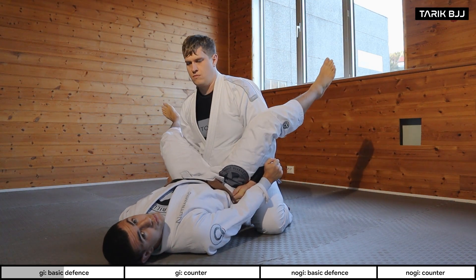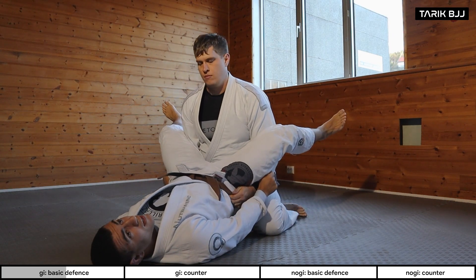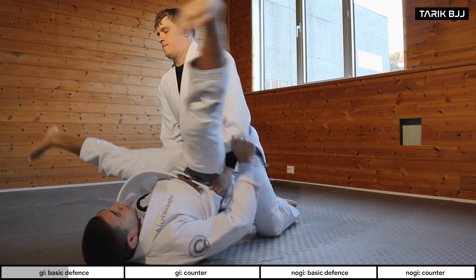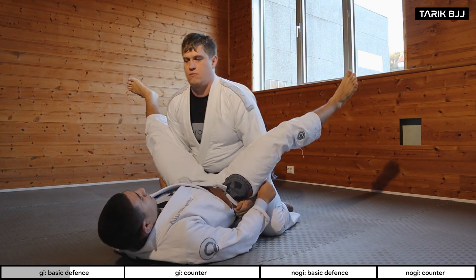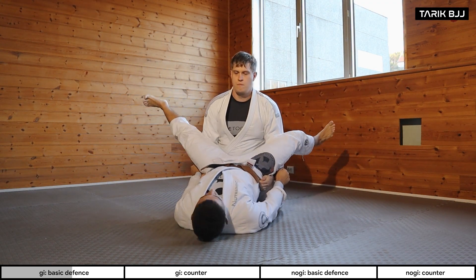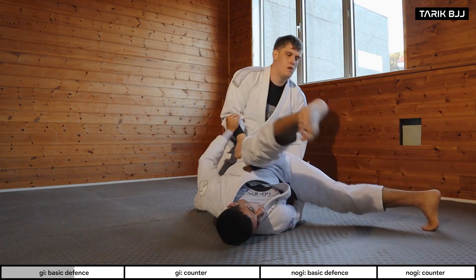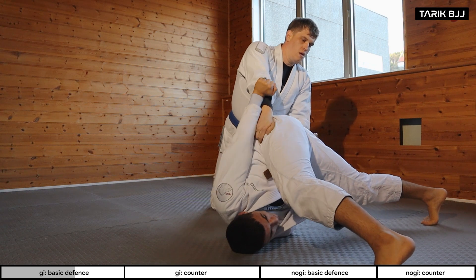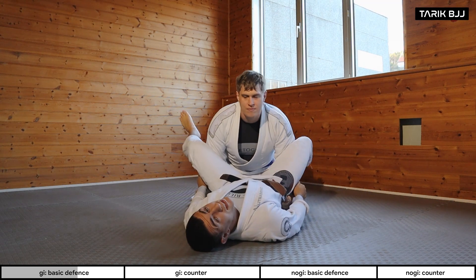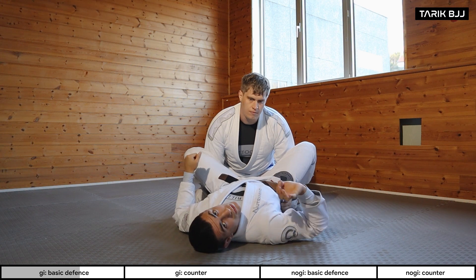Sometimes they're going to try to toss you over to one side. You want to use your legs, if you can, to come back again. So if he tosses me over to this side, I'm going to use my foot to push and come back. Watch how even if I'm all the way over here, I'm still pushing. So if Lasse tries to do anything, he can't change his grips without losing and maintaining the position. That's the first step there.